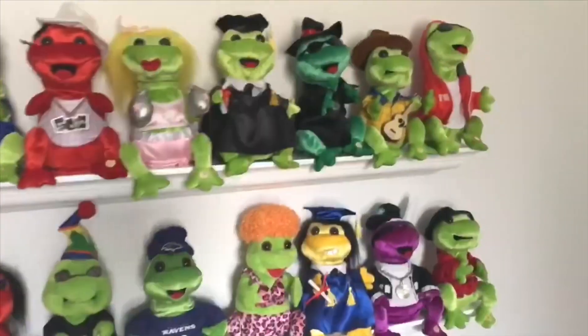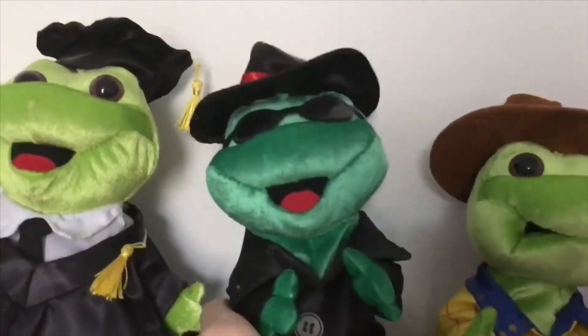He is the one, the only, and the master of all frogs, and his name is... Frogsmaster595.